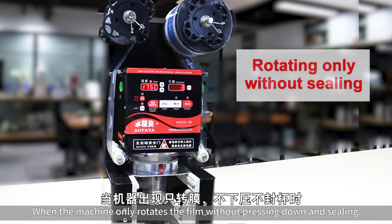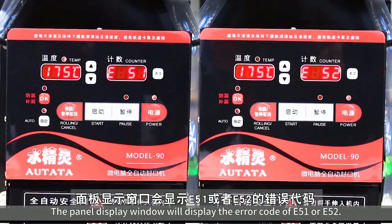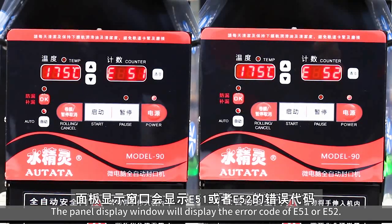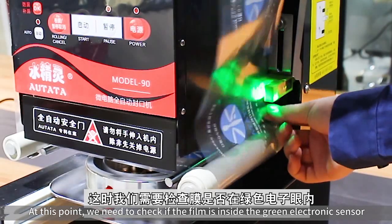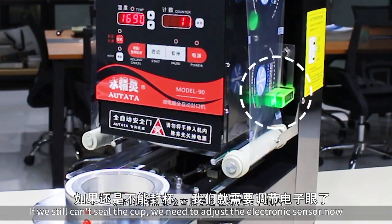When the machine only rotates the film without pressing down and sealing, the panel display window will show the error code E51 or E52. At this point, we need to check if the film is inside the green electronic sensor. If we still can't seal the cup, we need to adjust the electronic sensor.